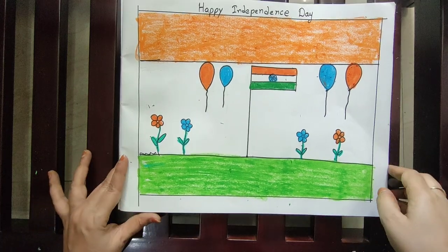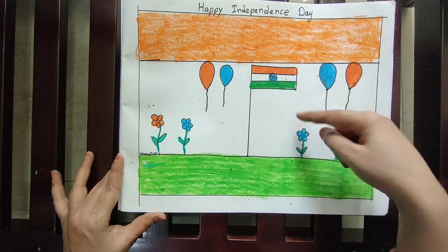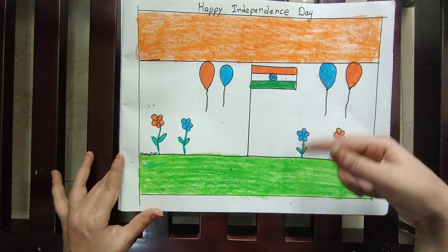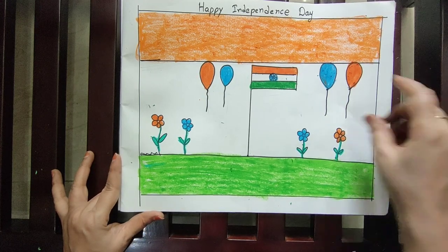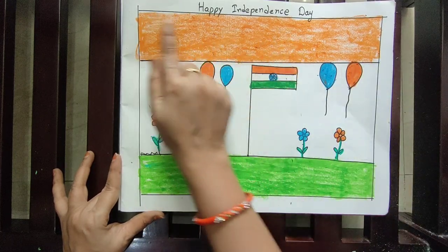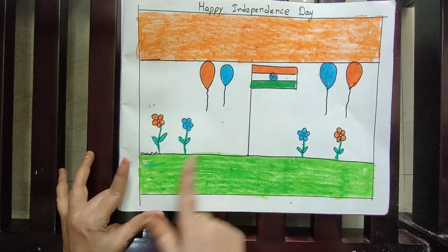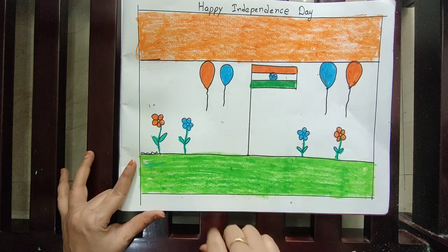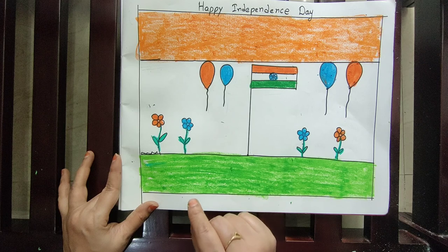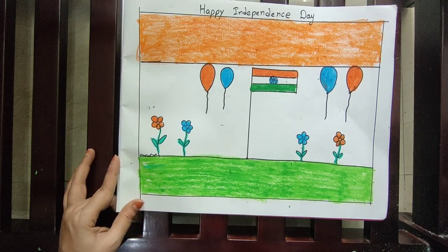Today here we are using orange, white, and green — the flag colors only — like this. You can do the coloring and drawing this way. When you are doing the strokes, use complete sleeping strokes only — don't do zigzag lines. The white color, let it be white only. Draw neatly and color neatly, children. Happy Independence Day!